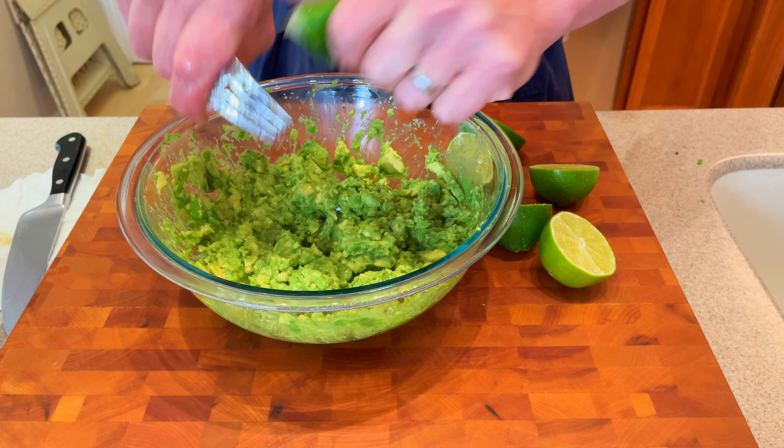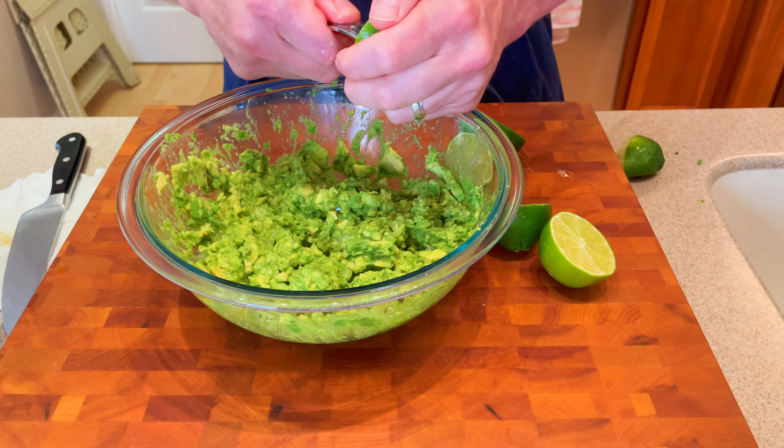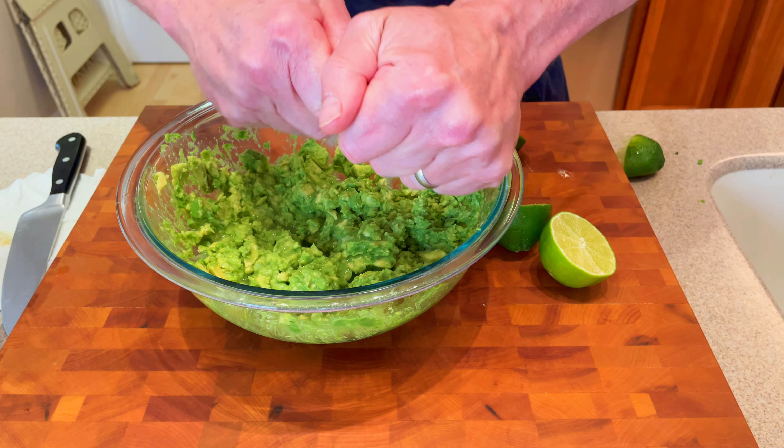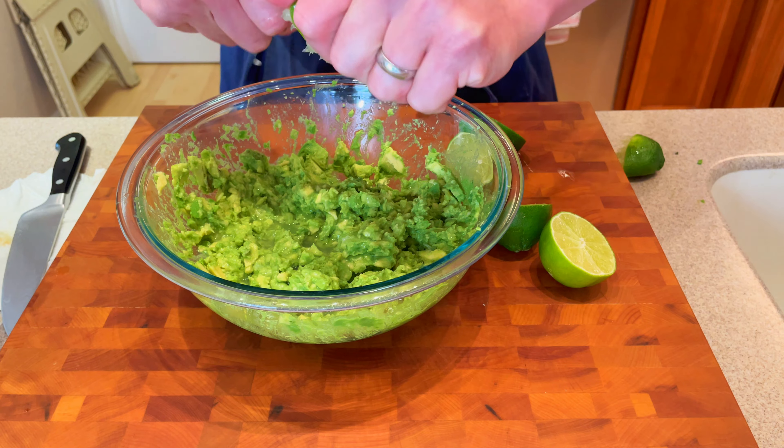Now we're gonna squeeze the juice over the top here. What this is gonna do, first of all, it adds a brightness to the guacamole. And then while we're getting the rest of our ingredients ready, this will help prevent it from browning.